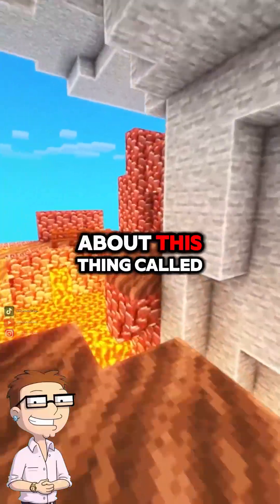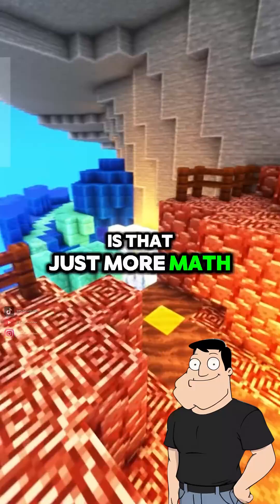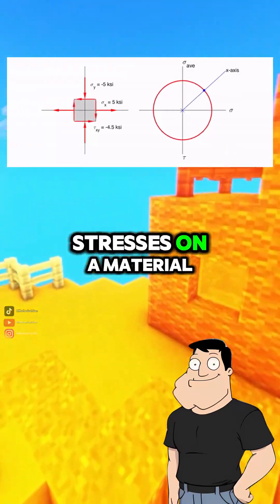Dad, I keep hearing about this thing called Moore's circle in solid mechanics. Is that just more math? It's actually a visual tool, Steve. Moore's circle helps engineers quickly find the principal stresses and maximum shear stresses on a material.